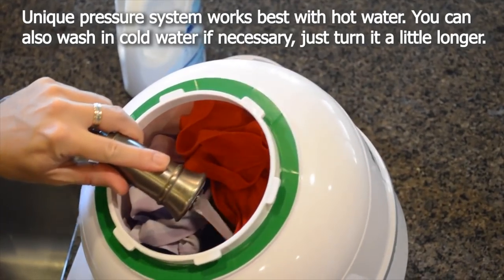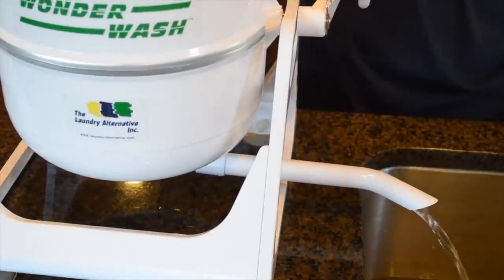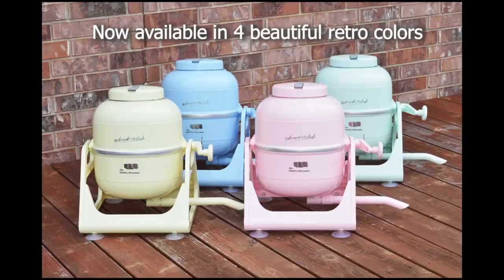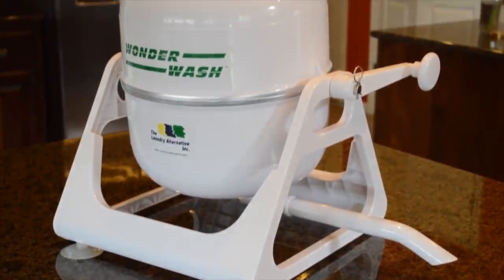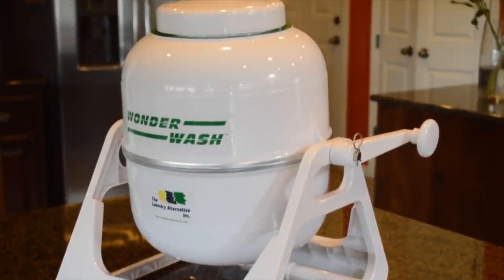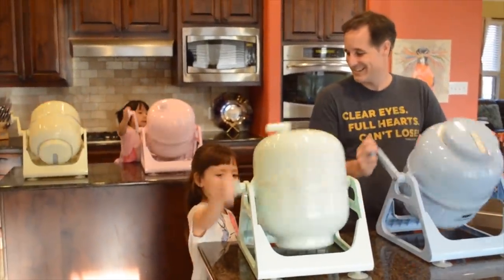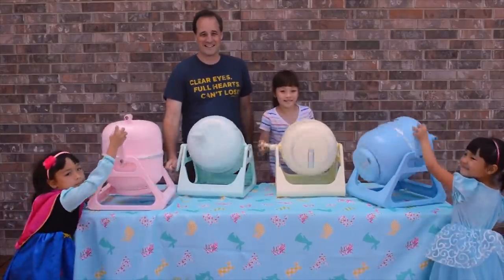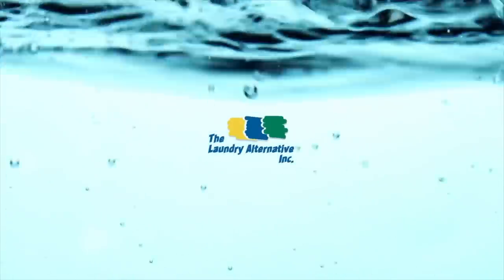Then you add more water for rinsing, give it a few more turns, and drain again. The clothes are rinsed. You take them out, wring out as much water as you can by hand, and hang them up to dry. I think the Wonder Wash is a great product because it does a good job of cleaning, uses very little water, and is pretty compact.